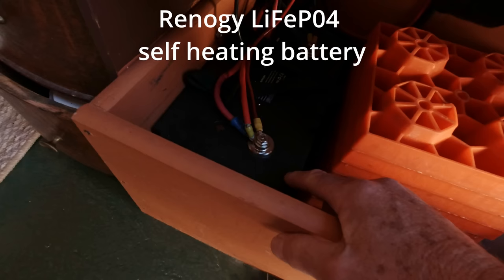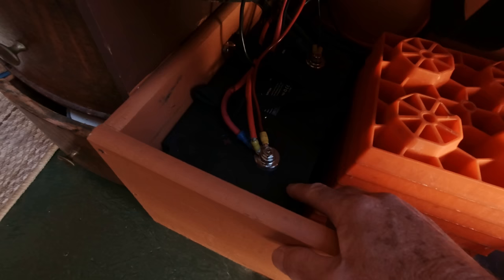One thing I've seen in the comments on this lithium battery is some folks think that the heat stays on all the time that the temperature is below 40 degrees. Here you can see in the trailer right now it's about 30 degrees, and the battery here is 42 degrees. The way the heating element works in a Renogy battery is that it doesn't heat unless it's being charged.